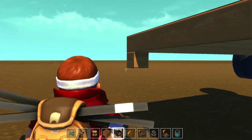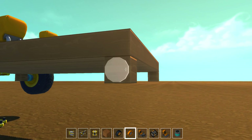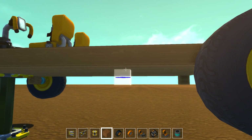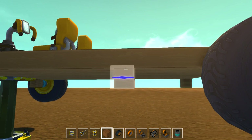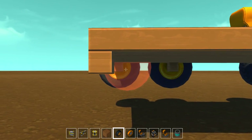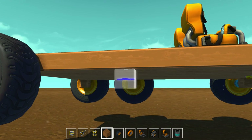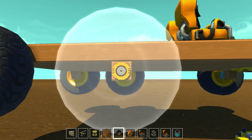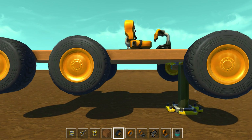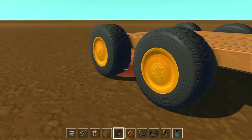Oh gosh, I'm like stuck underneath my own creation. Zoom back in. All right, we got that. Put that on, and then we can go probably right about there — yeah, that's plenty of room. Now placing these guys right in here, and right there. So that is a decent start to a semi.